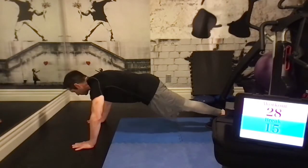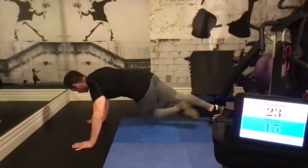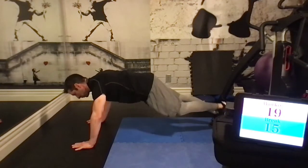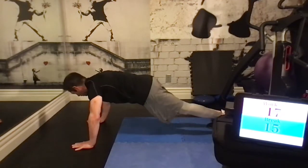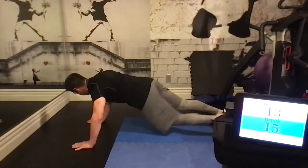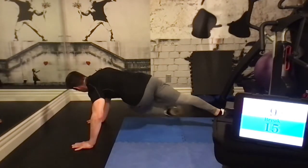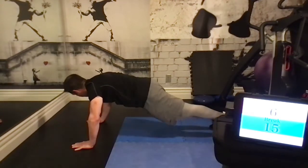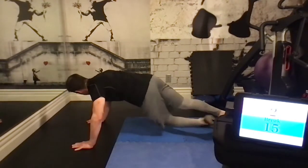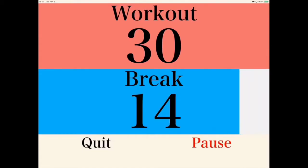Back to the crossbody mountain climbers. Right knee to left elbow, and vice versa. We're working obliques, abdominals, and lower back muscles, and also increasing our upper body strength. As you start getting the process down, you can start increasing your speed, but form comes first.